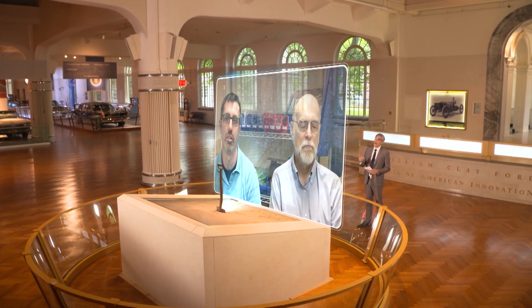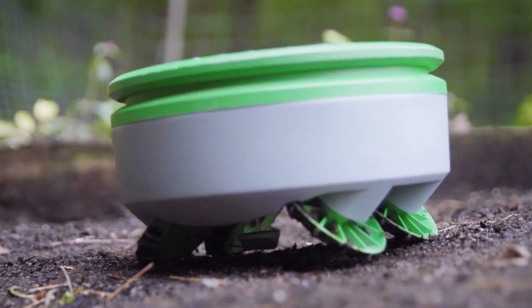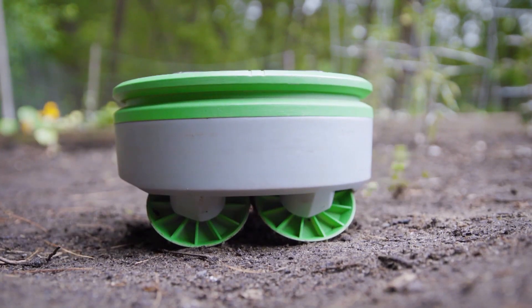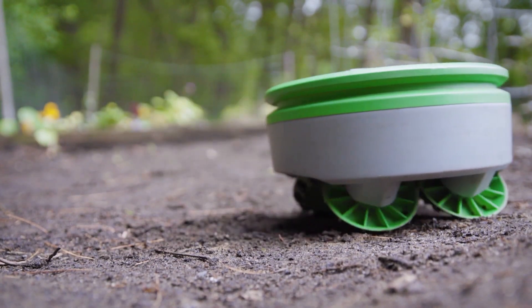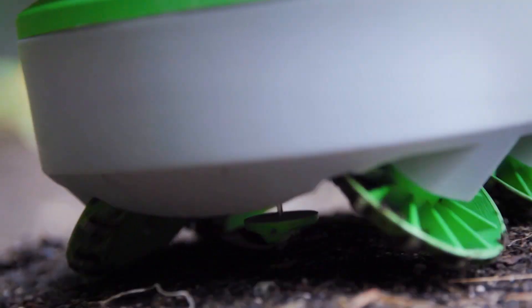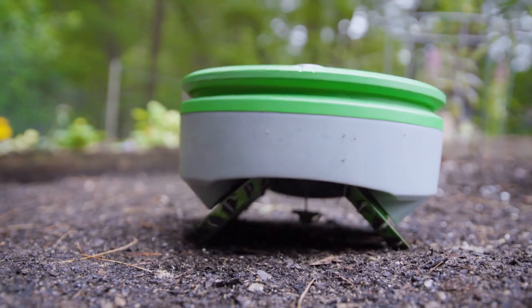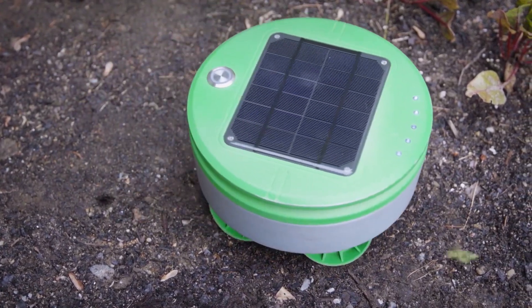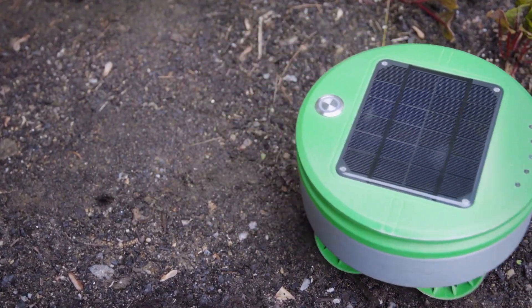Can you take me through how it works? It wanders around and it avoids any plants or obstacles. And then as it's doing that, it's always looking for any weeds that are growing. And if it finds them, it cuts them with a little string trimmer that's on the bottom of the robot. Using built-in sensors that determine the height of plants, the robot knows exactly what and when to trim. Anything that's taller than about an inch, it treats as a weed.